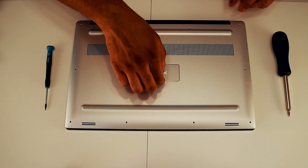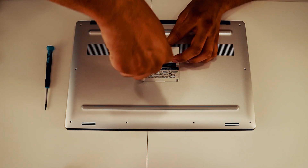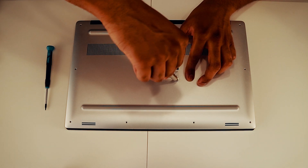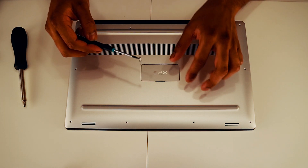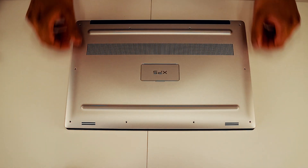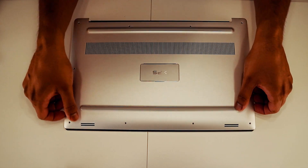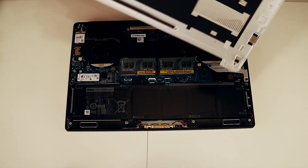Now you're gonna want to remove the two screws under the tag logo here. Then lift up the lid gently from all sides. And the lid is off.